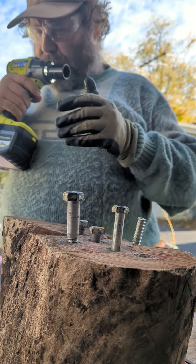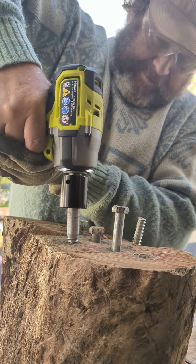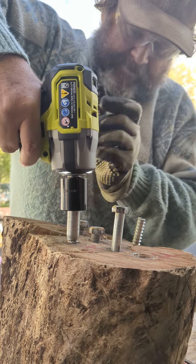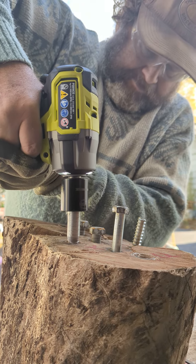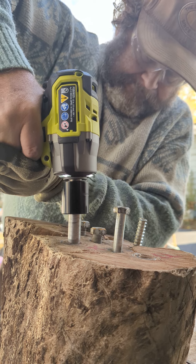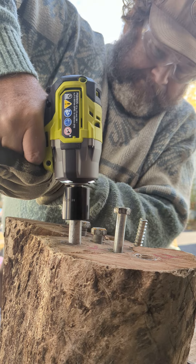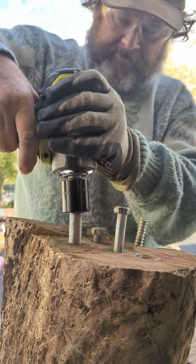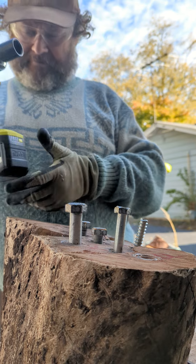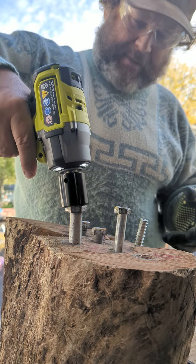Wow, that's as far as this thing wants to go. It ain't getting warm yet, so I got three bars left on this 8 amp 21700 cell battery.